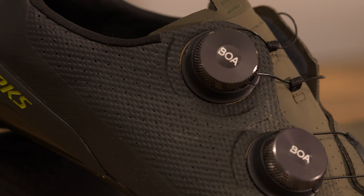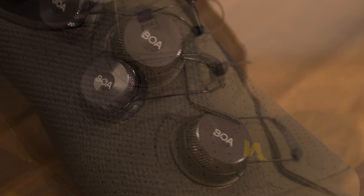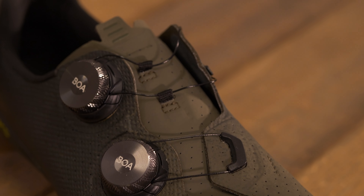It has the new updated BOA cable routing. They've changed the angle and the design of this, which provides improved lockdown and reduces ankle pressure on the internal aspect.